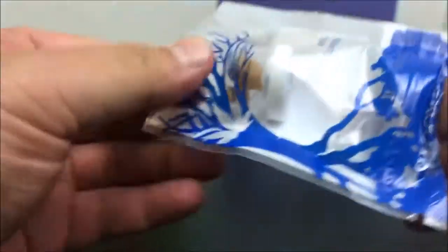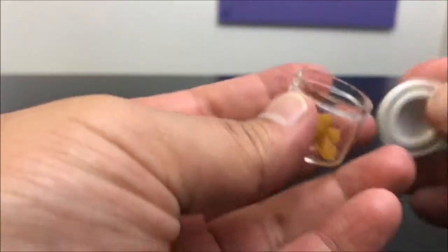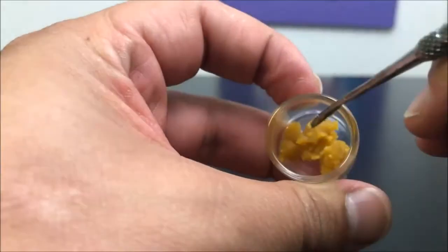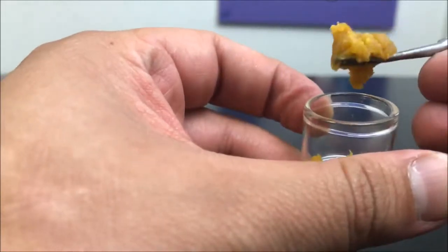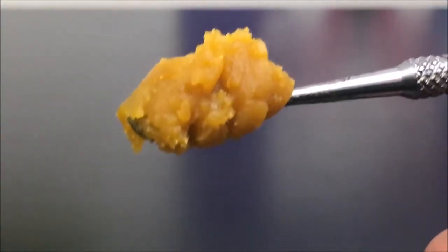Alright, so let's go ahead and pop this guy open. That lid comes right off, no issues whatsoever. It's got their logo on there — nice, pretty. Blue Roots Cannabis Sugar Wax. This is definitely a sugar wax. Let me zoom in for you guys real quick. So this is what we got going on here — this is basically the whole gram.